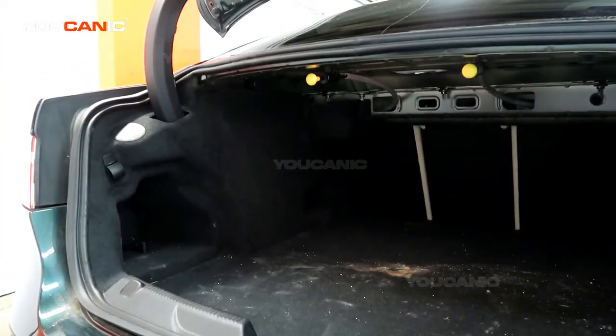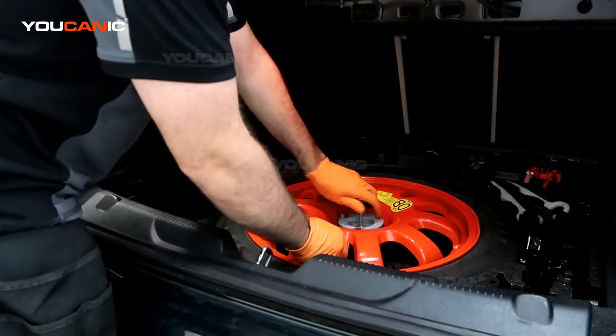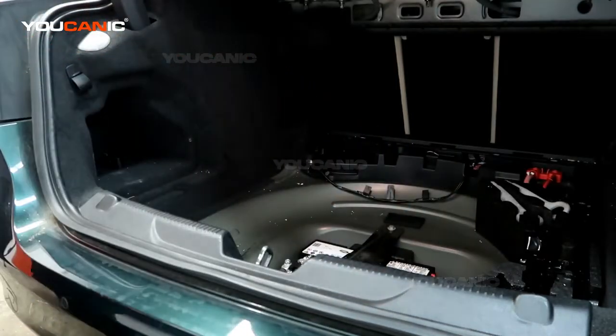We have this cover that you'll need to remove, and then we want to take the spare tire out by twisting the knob.